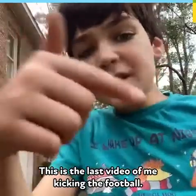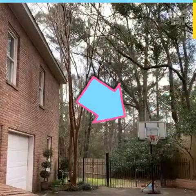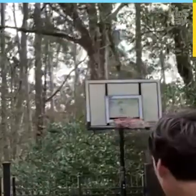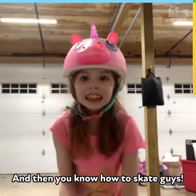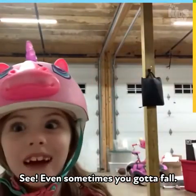This is the last video of me kicking a football. 3, 2, 1! And then you know how to skate, guys — I was joking with you guys! Oh my gosh, see Evan, sometimes you gotta fall.